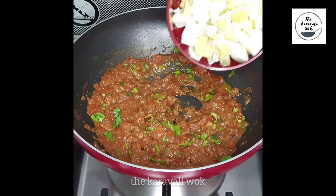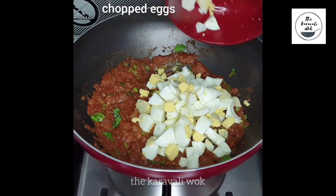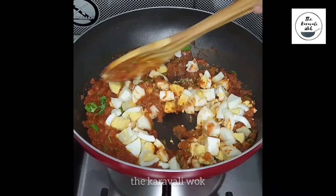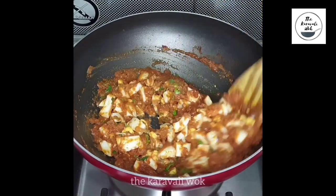Once done, it's time to add the chopped eggs. After adding the eggs, give it a gentle mix so that all of the egg pieces are coated well with the masala. Do this gently because you don't want to squish the eggs.